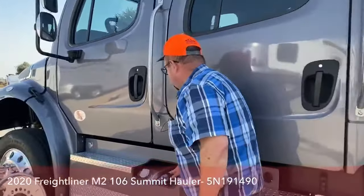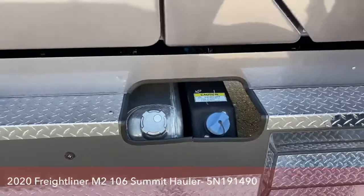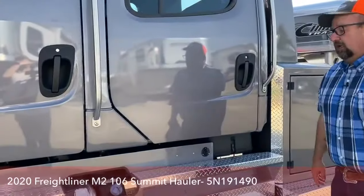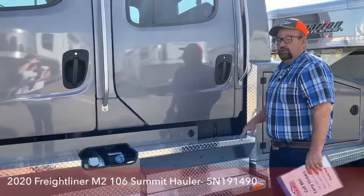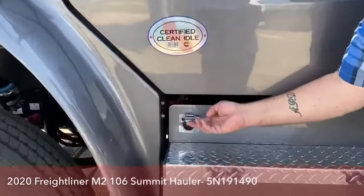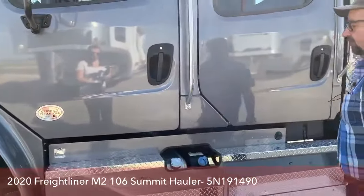Right here is the DEF tank, which holds six gallons. Recent research shows we're getting between 300 and 400 miles per one gallon of DEF. It comes with two 50-gallon fuel tanks. Even though they are connected, the truck balances out as it sits, but when you go to fuel up, you will need to do the tanks independently. Right here is our block heater for the winter months. It is all California certified clean — every new truck that we put on the market.